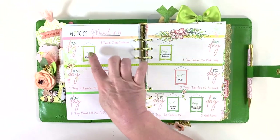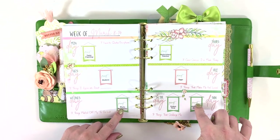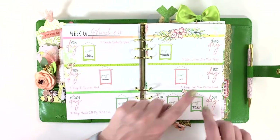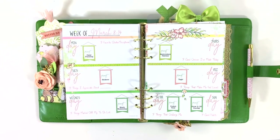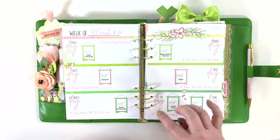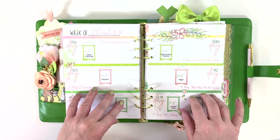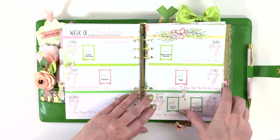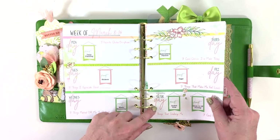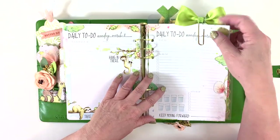Same as before — I'm using these pages for my three-things journal challenge and this is my content spread with the Cocoa Daisy challenges and journal challenge listed. I print on these pages — I set it up on my printer and run the pages through, so these aren't stickers, they're printed directly on the page.